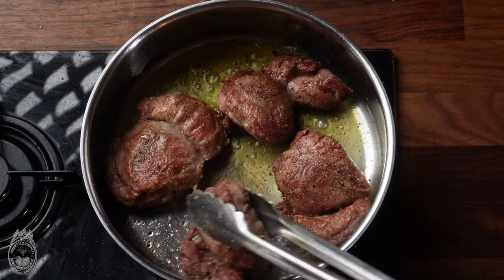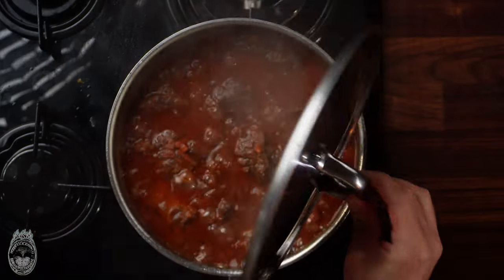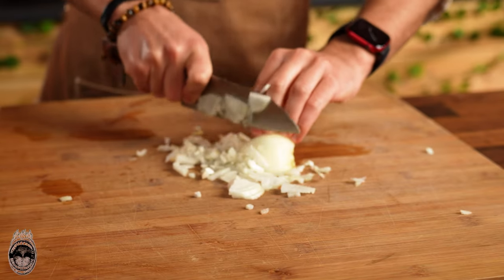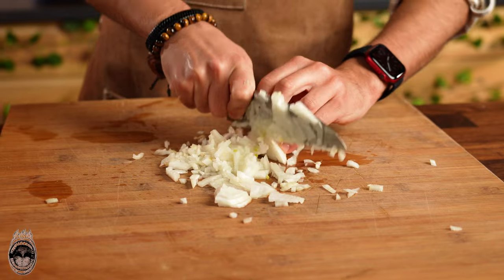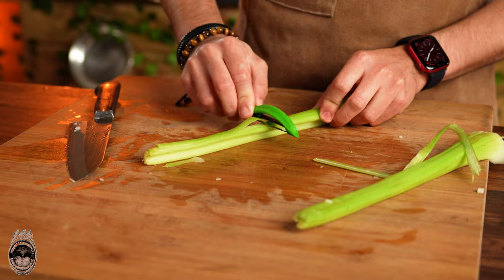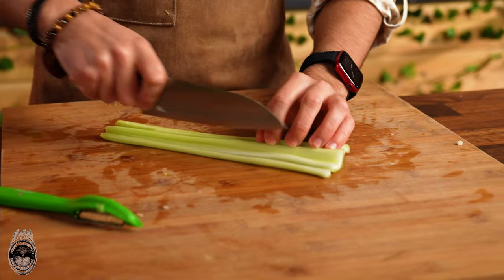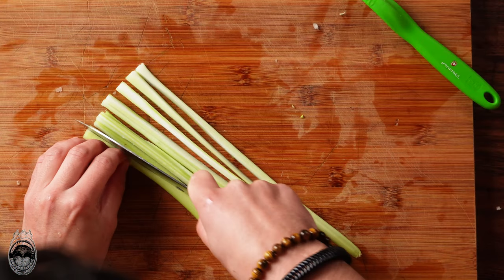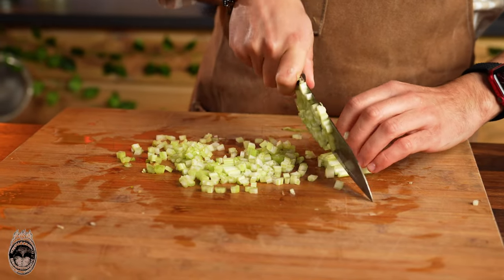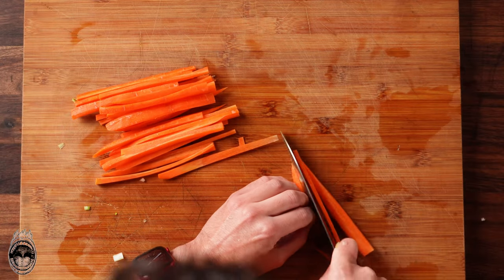In the first step, chop an onion. Then peel the celery and chop it as well. Now we are cutting the carrot to chop it as well.